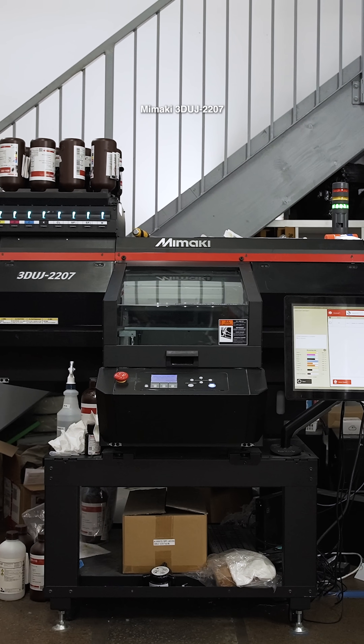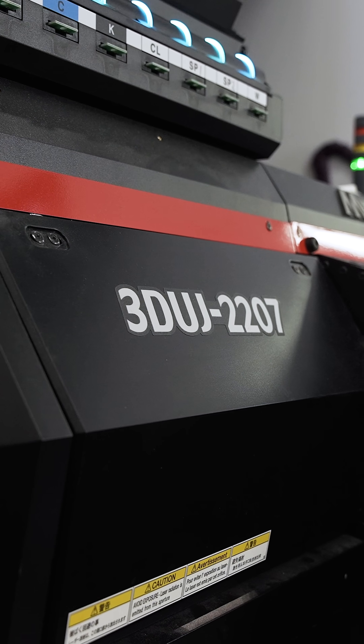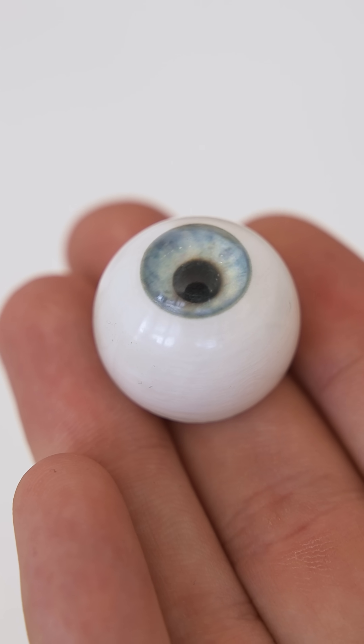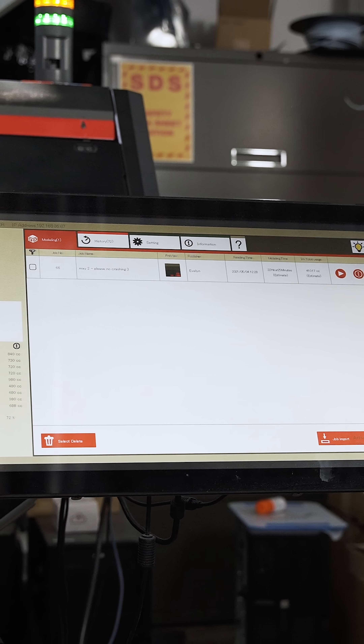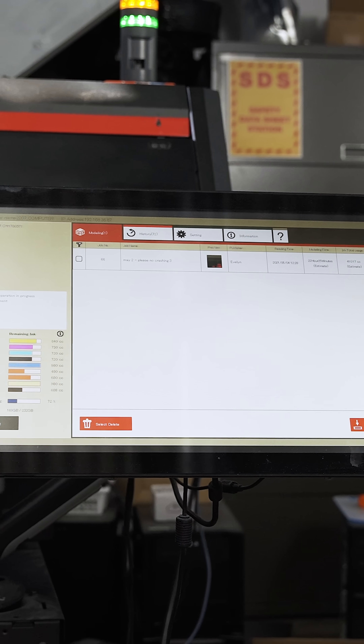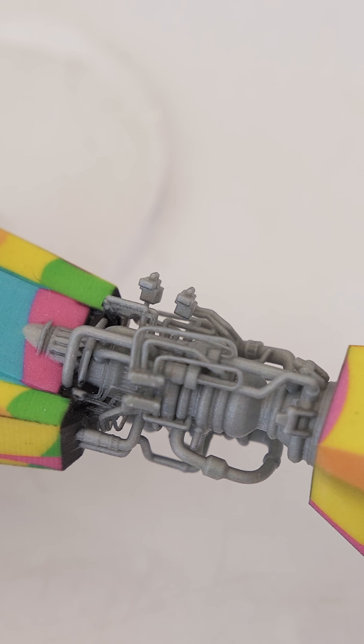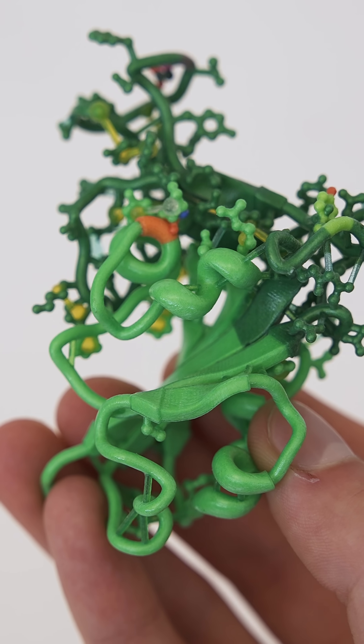We're going to introduce the Mamaki 2207 full-color 3D printer that you see right here. The Mamaki 2207 will let you produce high-quality, full-color parts at a very reasonable entry-level price point. This is ideal for people that are producing samples of toys, small prototypes, marketing material, educational institutions, character design courses, and video game companies.